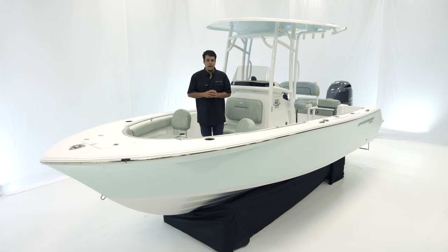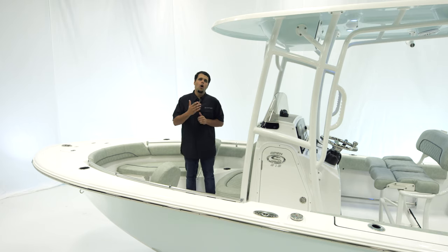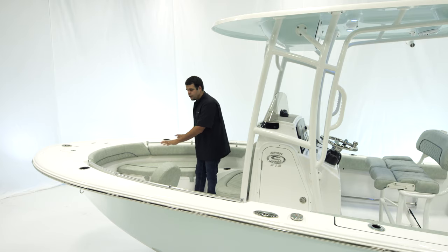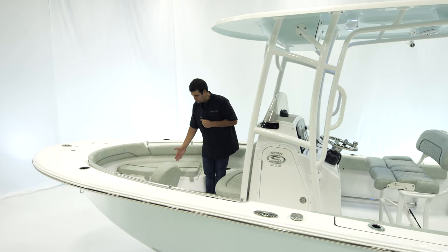Let's start at the bow. The bow of the Open 212 offers wraparound seating, and the nice thing with it is that all of the bottom cushions are removable, opening up the space for when you're out fishing. Underneath these two large cushions, we have plenty of storage, and an additional storage box in the center.